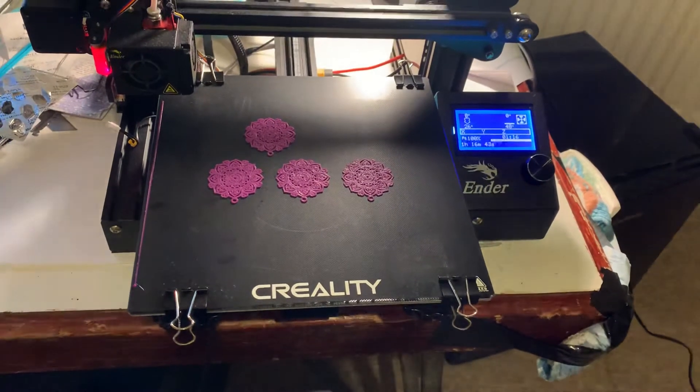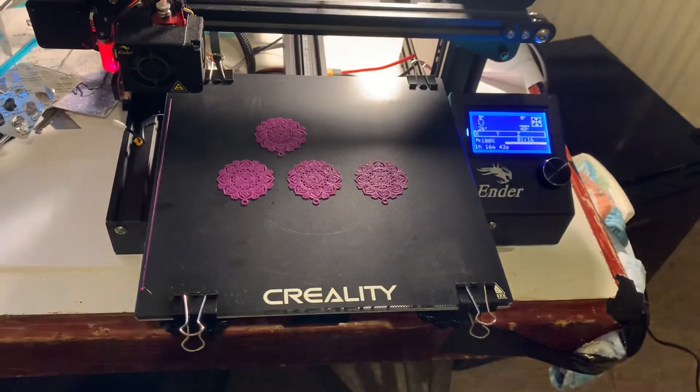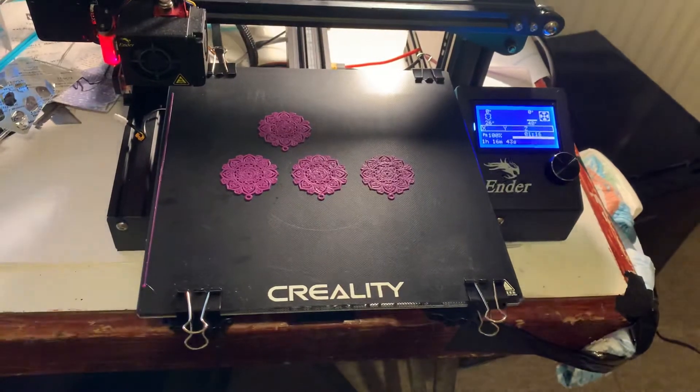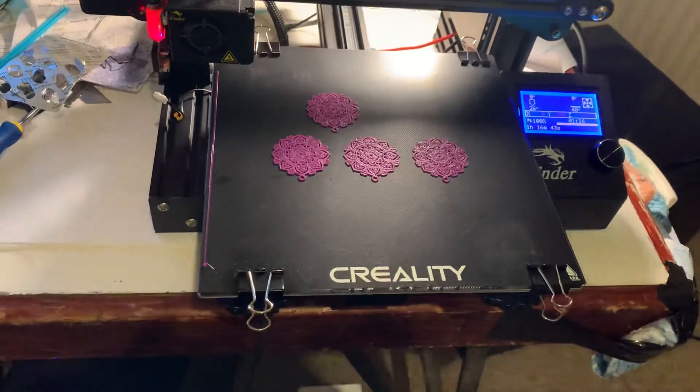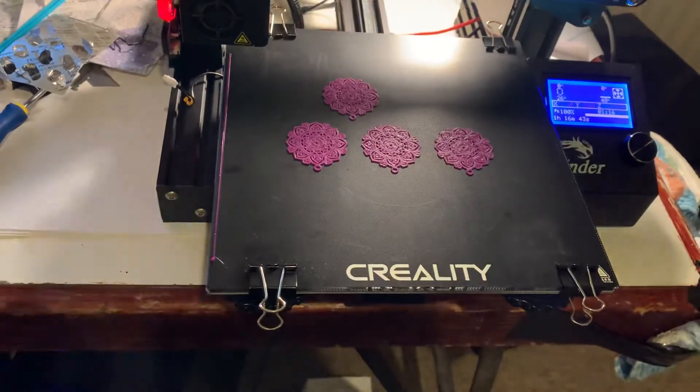Hi everyone, I just wanted to briefly talk to you about upgrading the glass bed on your Creality Ender 3 Pro. As you can see, this is my printer here with the new Creality glass bed.